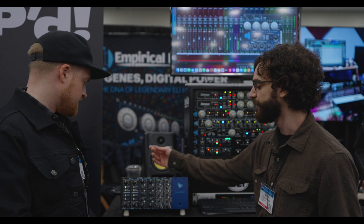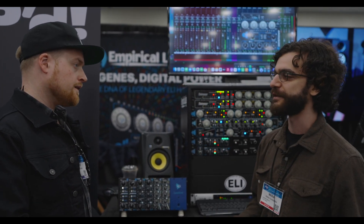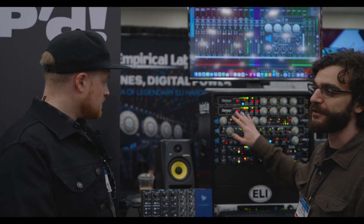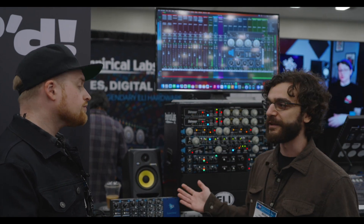We finally kind of did it. A lot of the same DNA from the Distressor is in there, like the detector circuitry and stuff. You get eight ratios, 2-to-1 to 20-to-1. There's no nuke ratio and no grip mode, but you get everything in between.